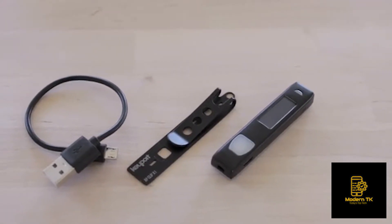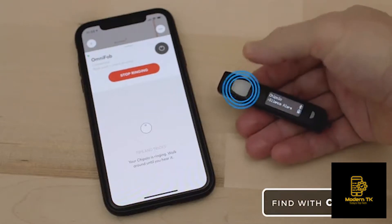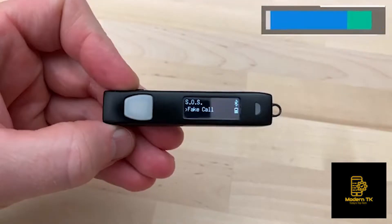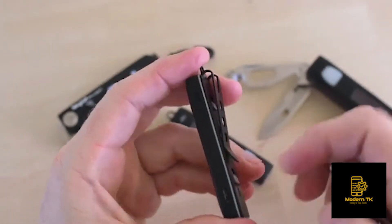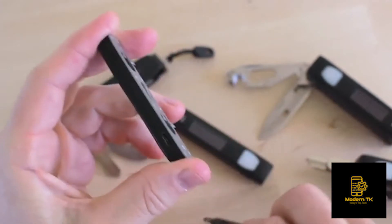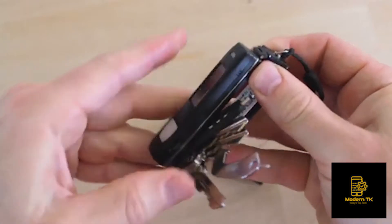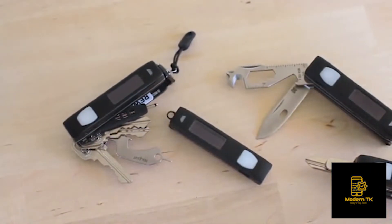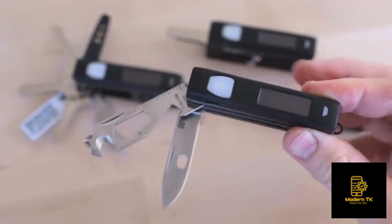OmniFob comes with the following features out of the box: a Bluetooth locator powered by Chipolo, a remote camera trigger, a panic button, a mini flashlight, and a removable anywhere pocket clip. It's compatible with our modular Keyport system, so not only can you attach it to your keychain or clip it to your pocket, you can also combine it with our other Keyport modules or connect it to one of our key organizers to create your own personalized everyday carry solution.